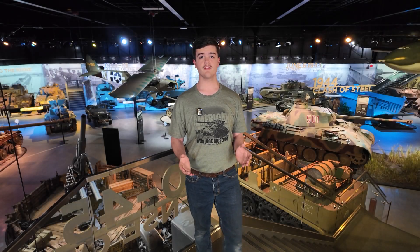I hope you enjoyed the video, and if you did, please consider dropping a like and even subscribing, as it really helps us out. As always, I'm Matthew at the American Heritage Museum. Thank you for watching.